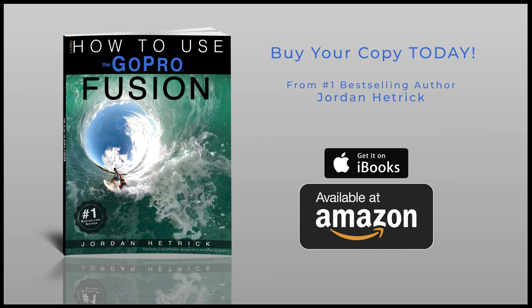I really hope you enjoyed this introduction to the Fusion and found some valuable tips. Once again my name is Jordan Hetrick — please check out my book for the Fusion on Amazon, links are in the description below. Thanks for watching and have fun!